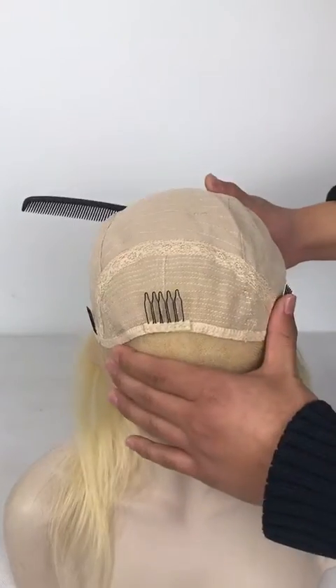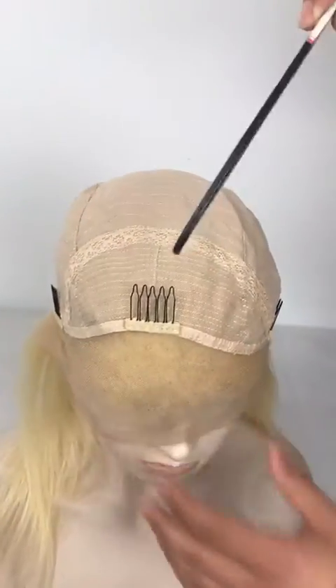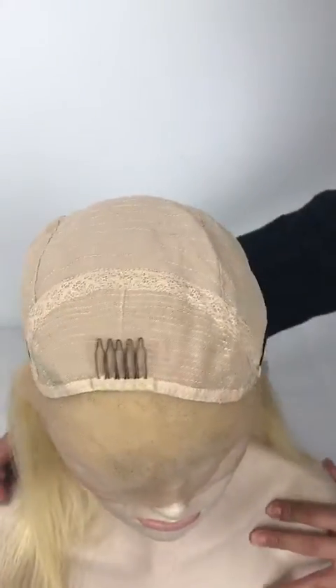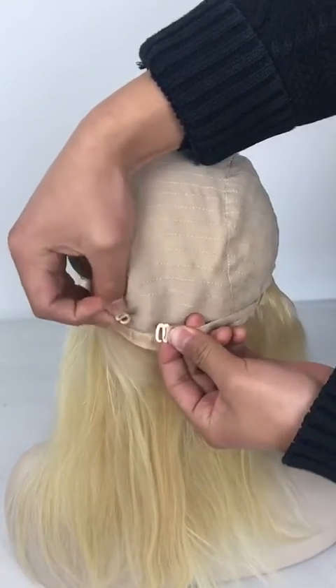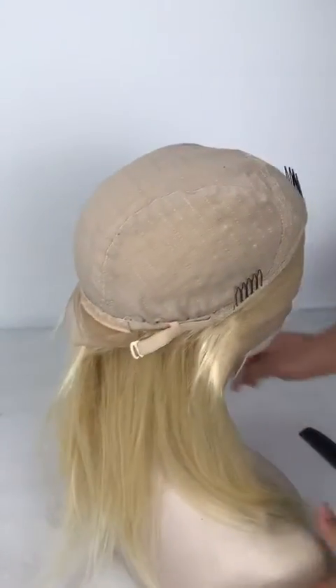You will find that there are three clips — one is in front and two on the sides. And in the back there is an adjustment, so you can adjust the size according to your size. This lace front wig is very good.